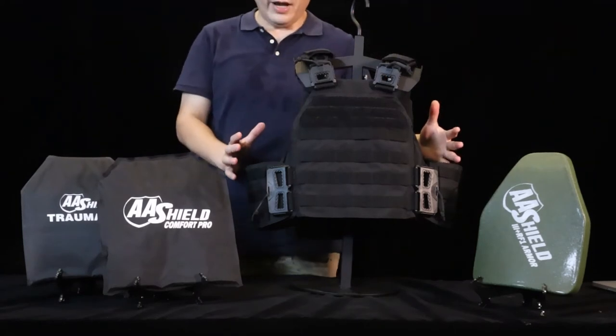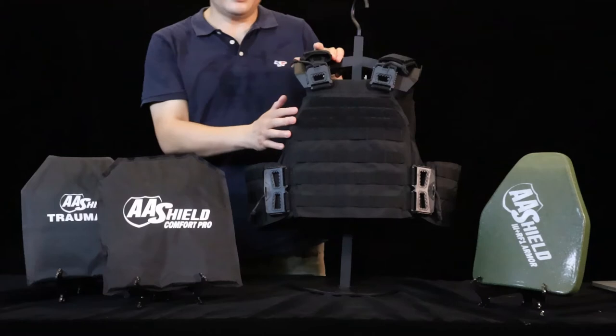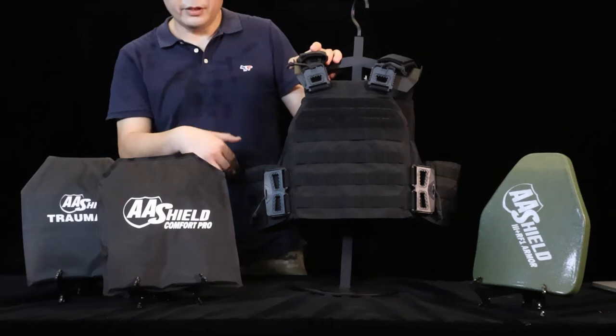Now you can see the overview of the vest. We use the finest material — the main fabric is 500D nylon cordura to make the vest.